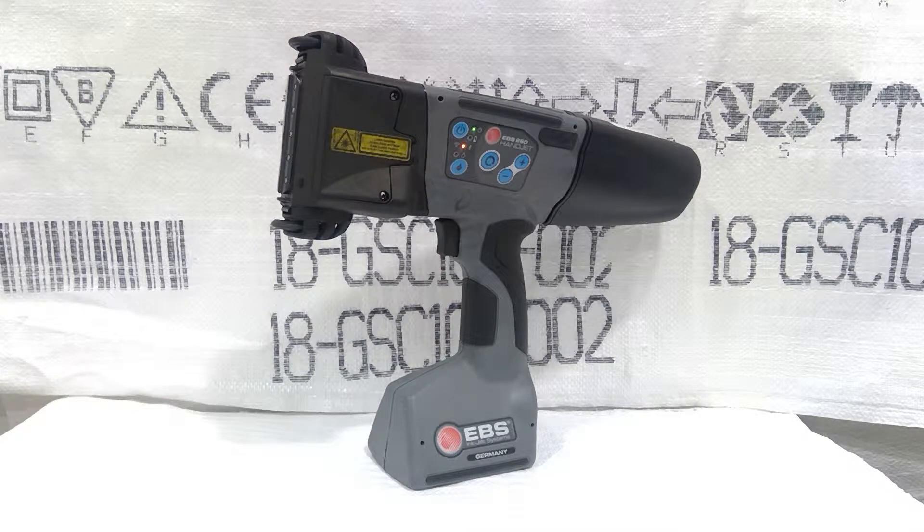Hey, Steven Stille Grower Supply here. I wanted to shoot a short video on how to create a text file and how to use a line divider on this EBS 260 handheld inkjet printer.